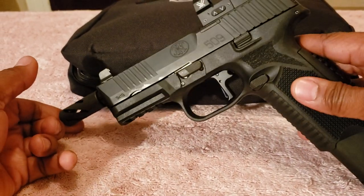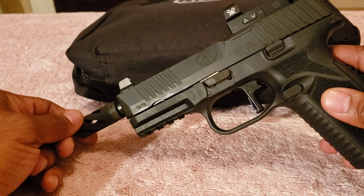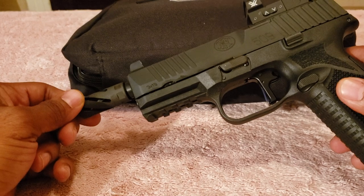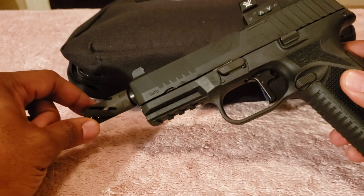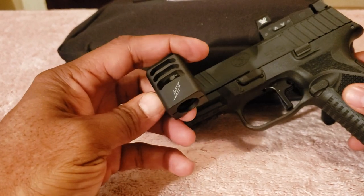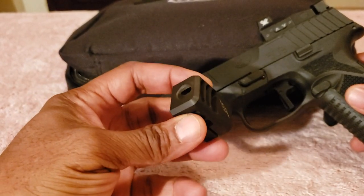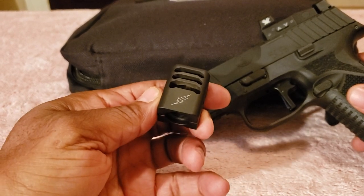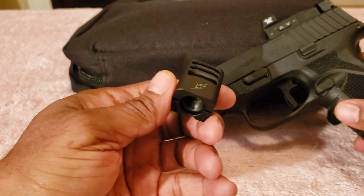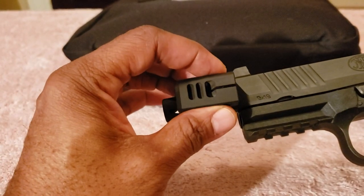It kind of looks like a space gun at this point. One of the reasons I decided to go with this is because I was previously using the Acron comp, which is a very good comp but was actually designed for Glock firearms.